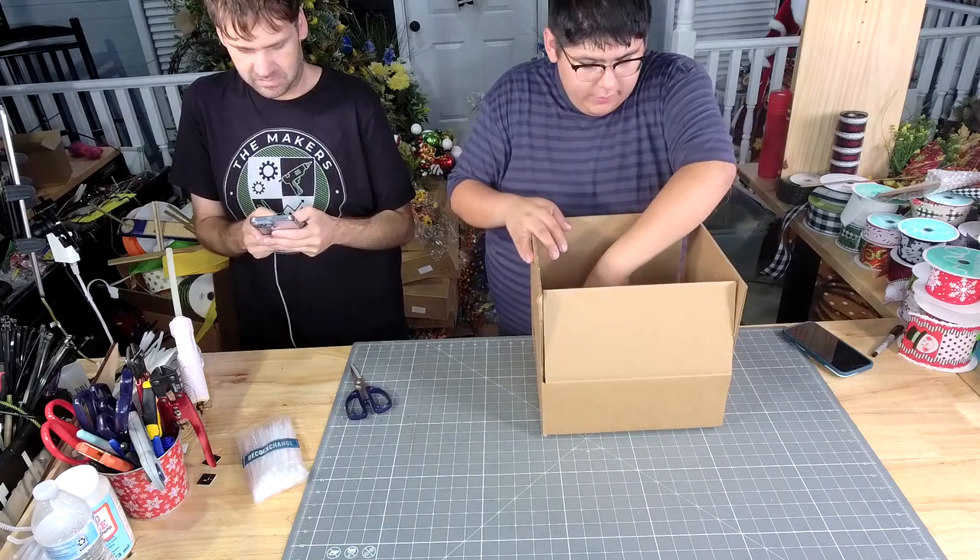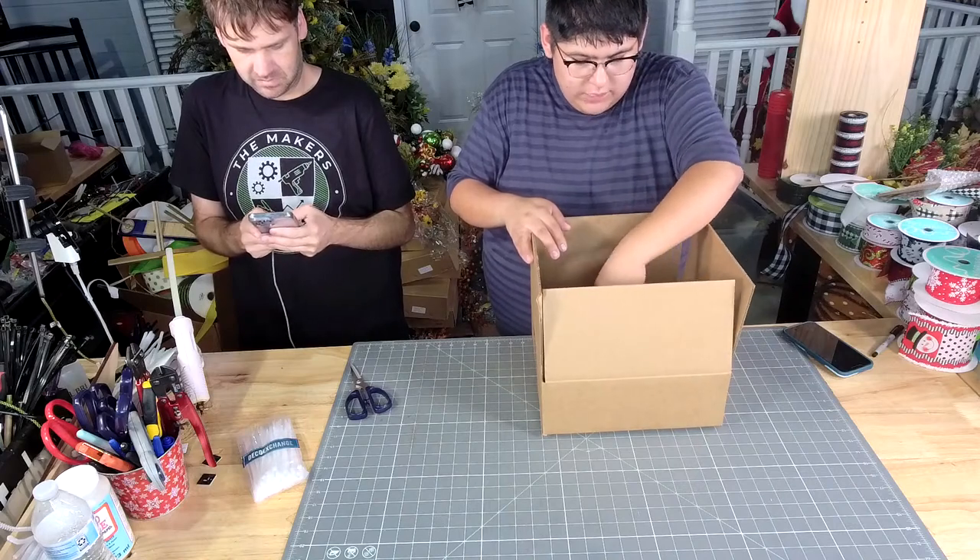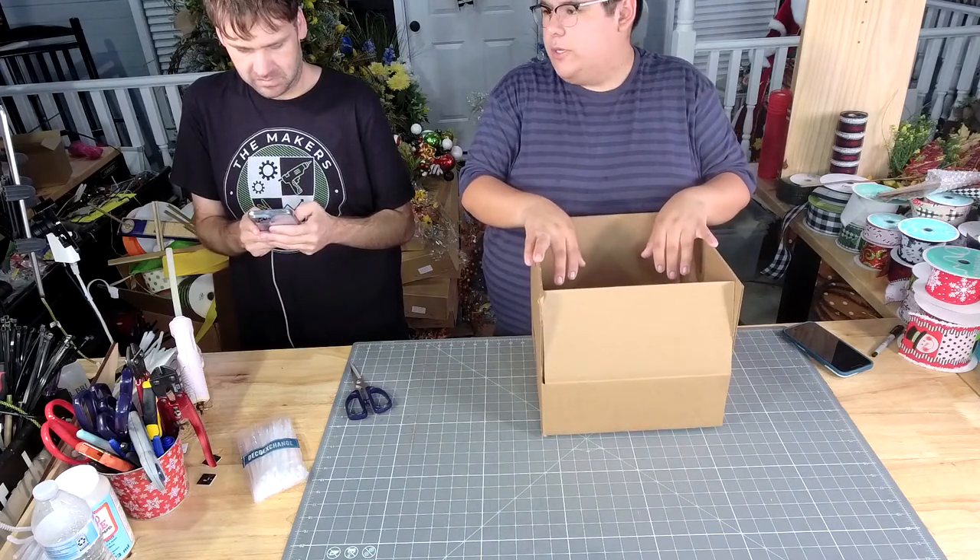Y'all, I put together some bow kits for y'all.